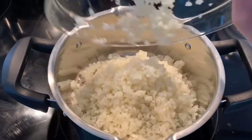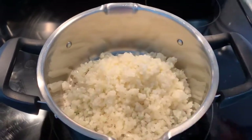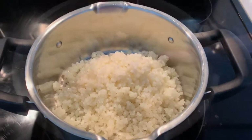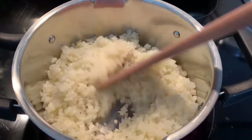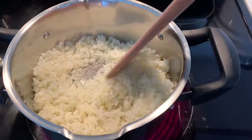I'm gonna be adding the instructions at the very bottom so I'll let you know how much you need of everything. Next thing we're gonna do is we will be adding one cup of coconut Aroyd milk.